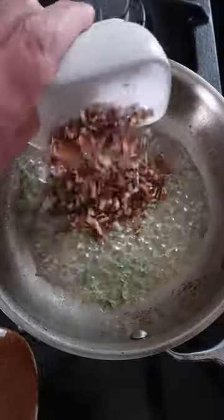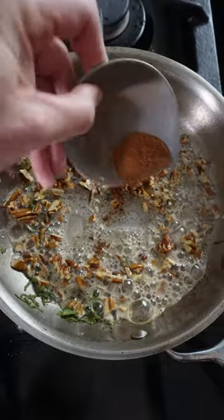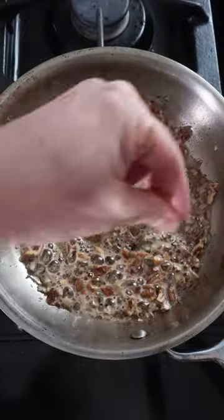While they roast, melt some butter and add some fresh chopped sage, along with chopped pecans, some ground cinnamon, a pinch of salt, and some maple syrup.